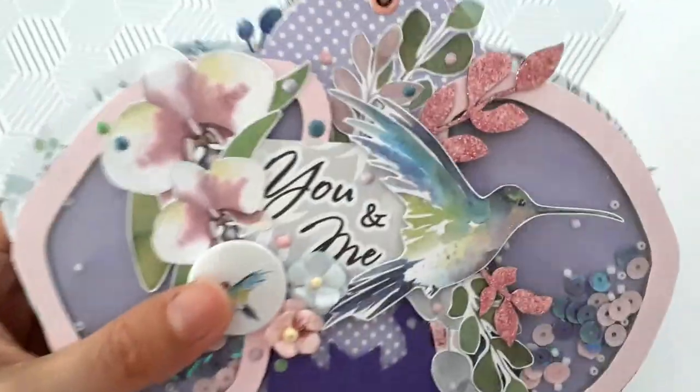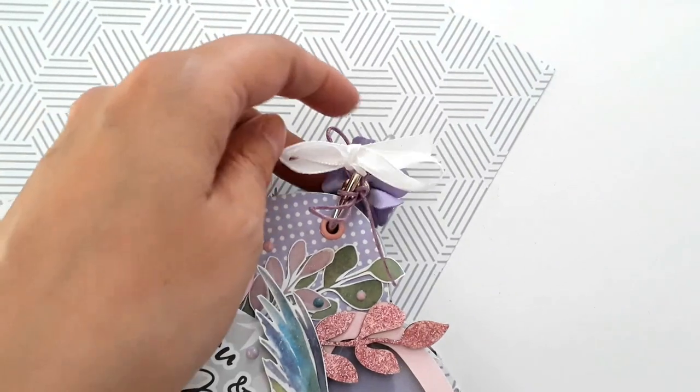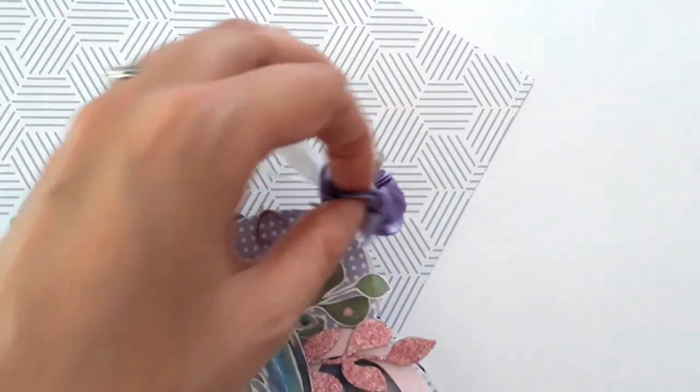Pour habiller l'anneau, j'ai utilisé ici un petit ruban, du fil ciré et une pampille de la boutique.